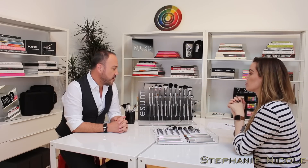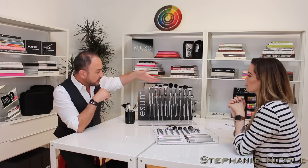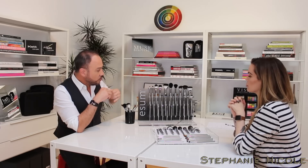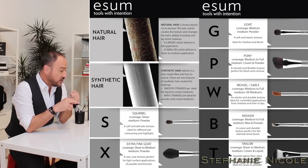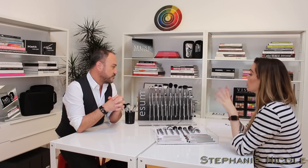We use a variety of hairs — both natural and synthetic. We use a high grade of talon; that's all the black and white tipped brushes. We also use two varieties of goat, sable, blue squirrel, boar, badger, and pony — a wide variety of different hair types.